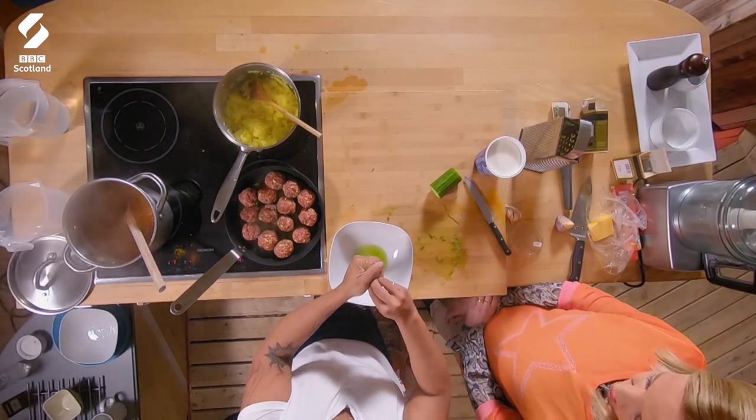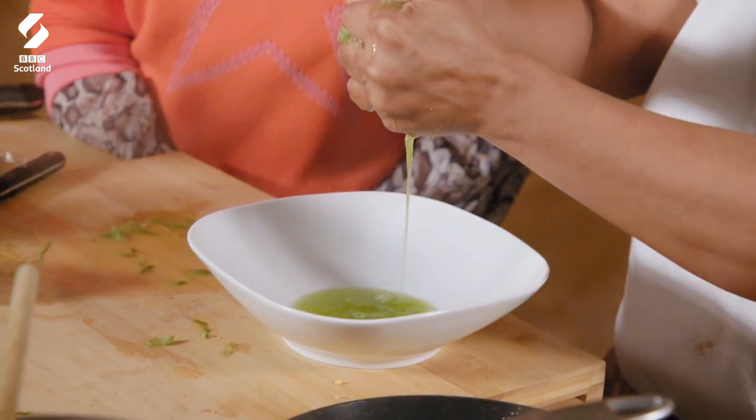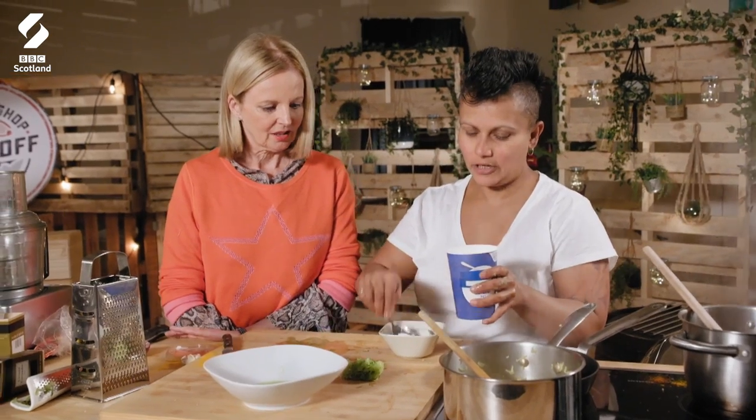Rachna has grated the cucumber, which she now strains before adding to yoghurt to make her raita. Look at that colour though — that's incredible. Right, I'm making my wee raita just now. Gary, are you looking for yoghurt? I'm OK for now. You're just offering them stuff now. Don't — I do like that.